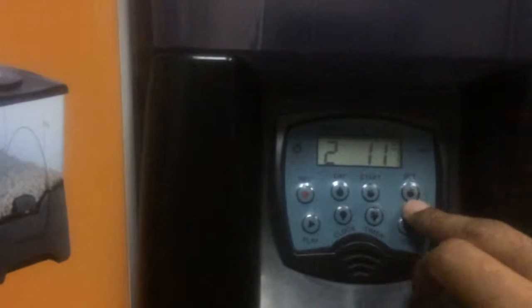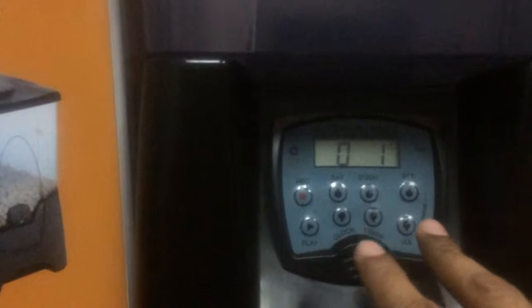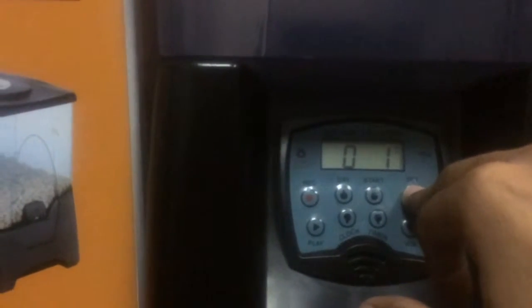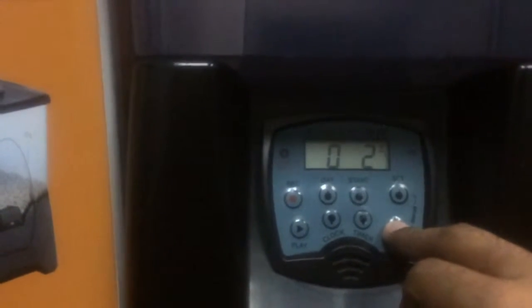Once the feeding schedule has been set, the only thing left to set would be the volume of food to be distributed. This feeder allows a maximum of 9 portions, so you would have to check how much one portion is and determine the appropriate amount for every feeding. When I press volume and hold Set, I can scroll to whatever figure is appropriate — I will go to 5. Once done, I press Start.